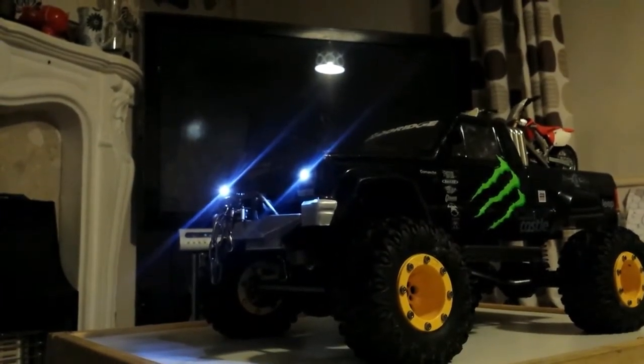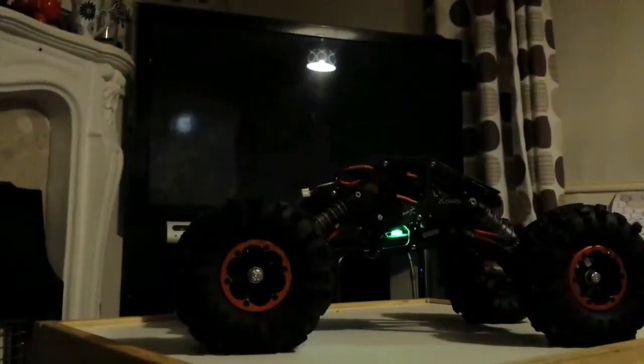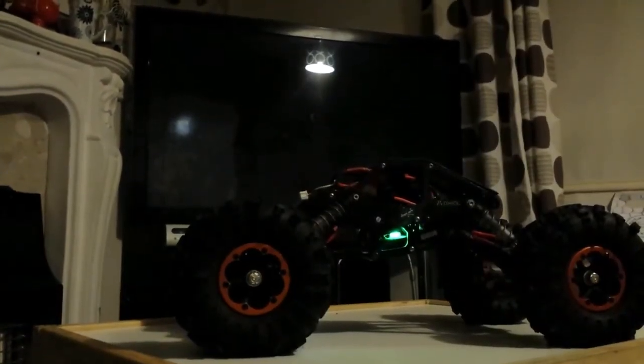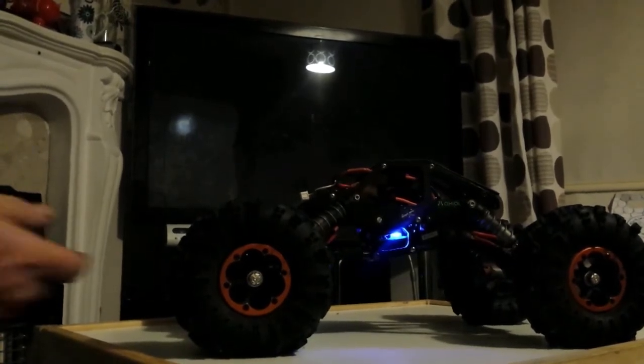Bear with me one second just while I switch cars. Back again — that was nice and quick, wasn't it. Also, because I've now got this new function on my controller, I can now set the dig up properly on the XR10. So now with the XR10 with the dig on it, if I push the switch forward, it'll lock the rear axle up.